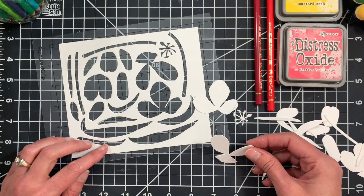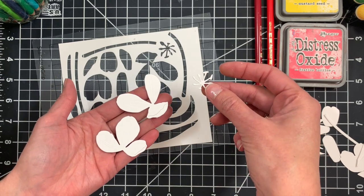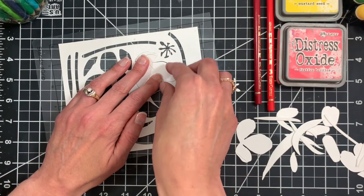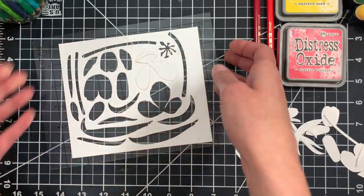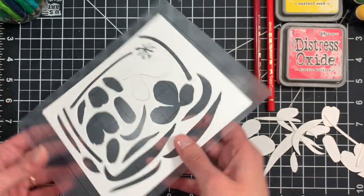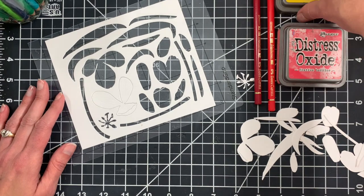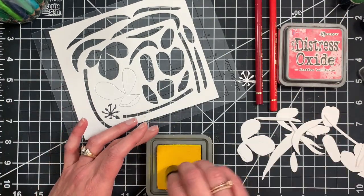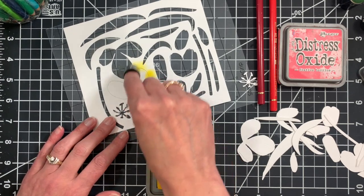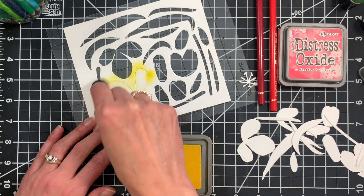We're going to start off with the large open bloom, which consists of three pieces: the two large petal pieces as well as the center stamen. I have the negative die cut of my tulip die already placed onto a sticky mat. I use these all the time — I cut them down. These are sticky mats designed to be used with an electronic cutting machine like a Cricut, but I cut them up and use them for all sorts of different things. They work great for holding little pieces in place while you're inking, for stenciling, and all sorts of things. I'm going to be coloring this tulip with one of my favorite coloring methods, which combines sponged ink and colored pencils.